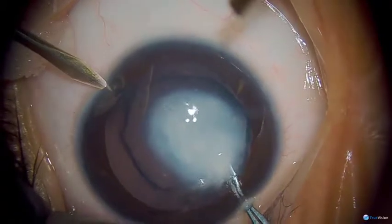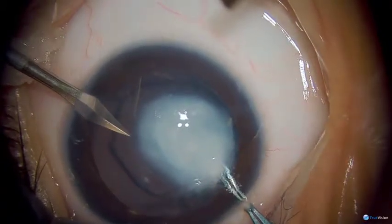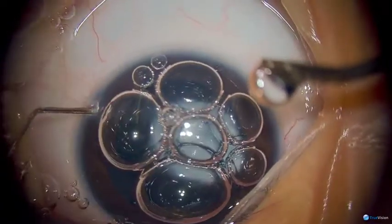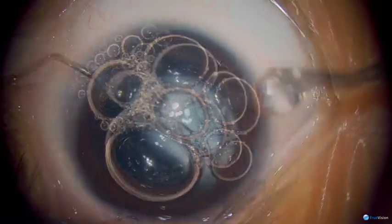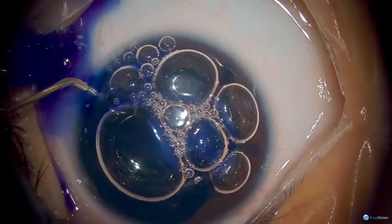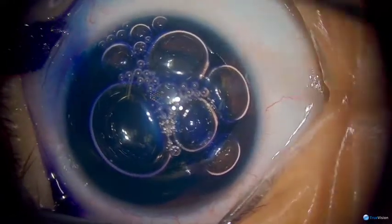A lot of this cataract is nuclear but there's also a significant posterior element. We'll be using Vision Blue in this case, so we're putting some air into the anterior chamber and then injecting our Vision Blue beneath the air onto the anterior lens capsule to help with visualization given the denseness of this cataract.